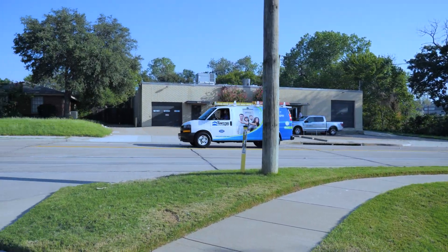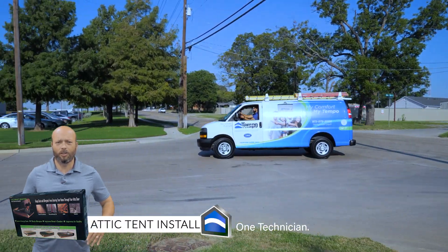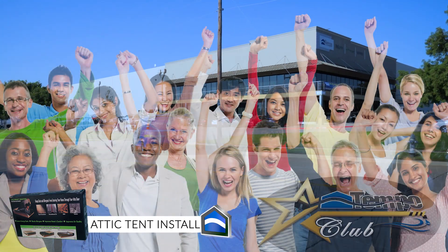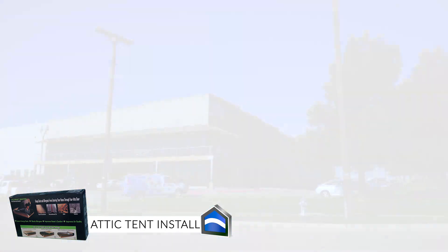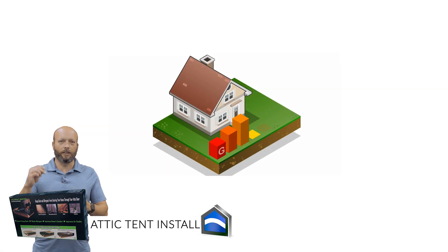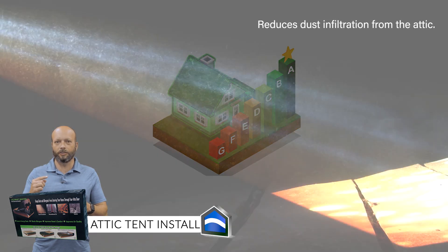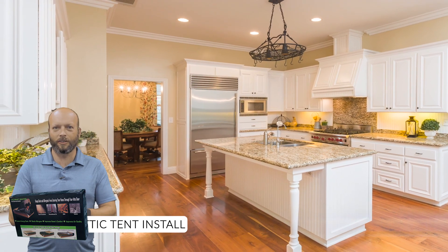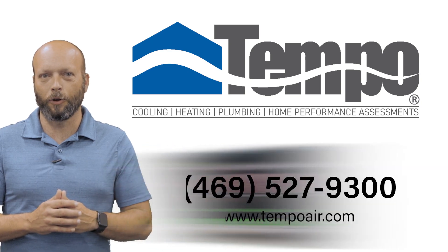We're back at Tempo headquarters. An attic tent can be installed by just one technician, usually within about an hour. Tempo Club members receive huge benefits and discounts. Attic tents don't just save energy by making your home more efficient — they also cut down on dust. Once you seal up that opening in your attic, the dust in your attic will stay in your attic and won't get down where you're breathing it in. Give us a call at any time and we'll come put one in for you.